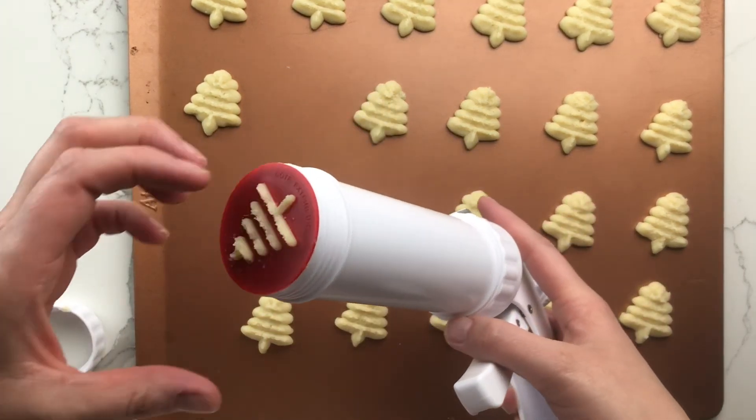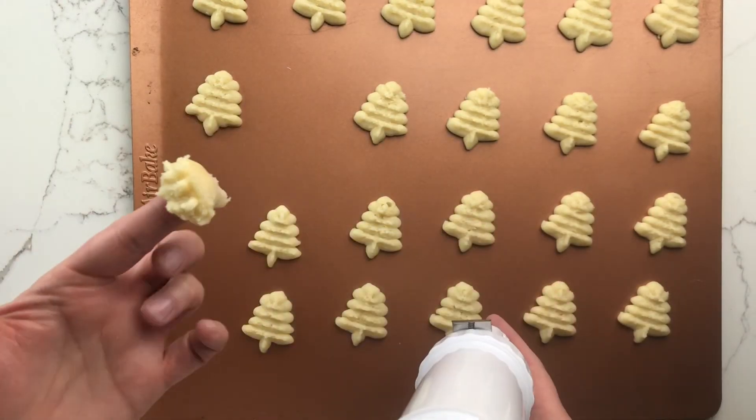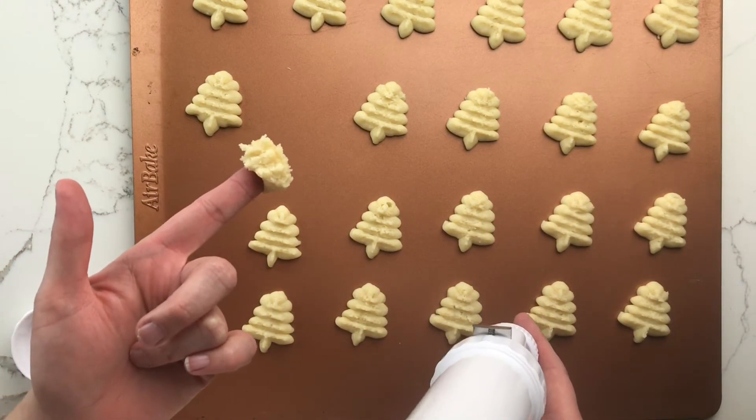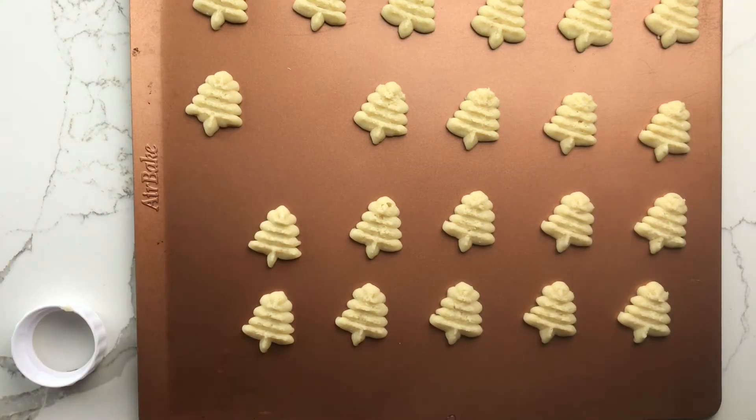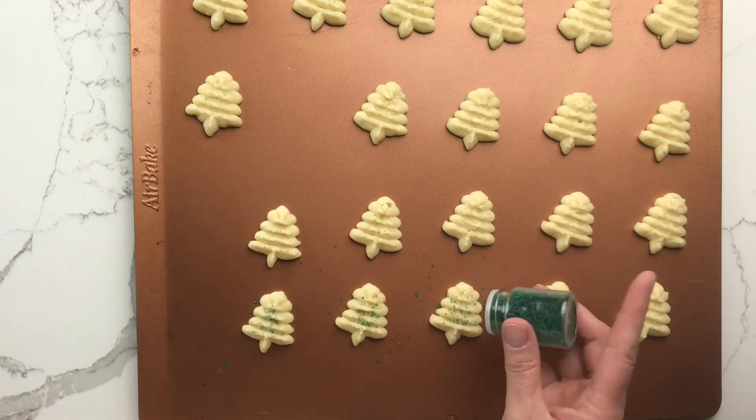I did have about a cookie's worth of dough left on the end of the plunger that just wouldn't squeeze out. I scraped that dough out and added it back to my bowl of cookie dough and mixed it into the next batch.